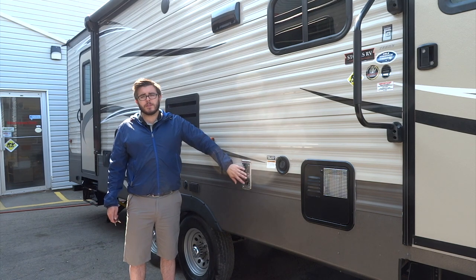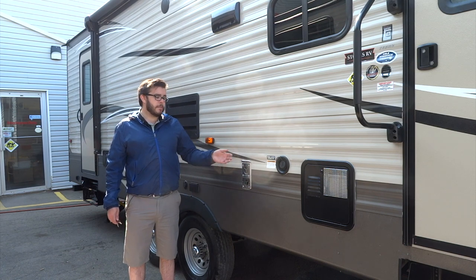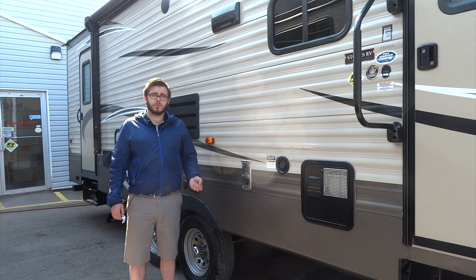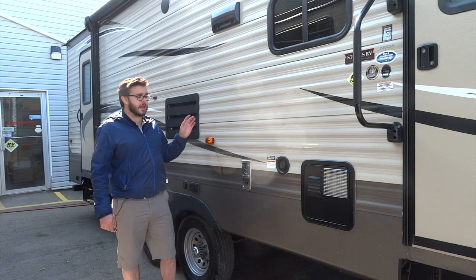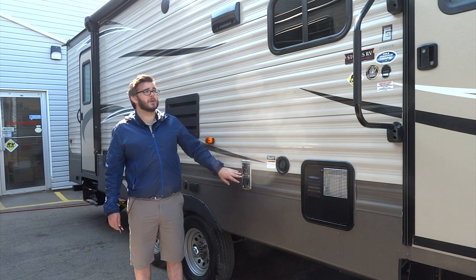Here we have the back of your furnace. When you do have your furnace on, this does get quite hot, so if you have small children around make sure they don't touch this. One thing to note about this furnace area: bees, hornets, and wasps really like the smell of propane, so you want to keep an eye on the back of your furnace as well as your fridge vent and your hot water heater to make sure that you aren't getting any nests built in there.